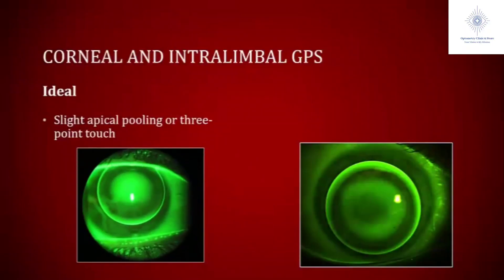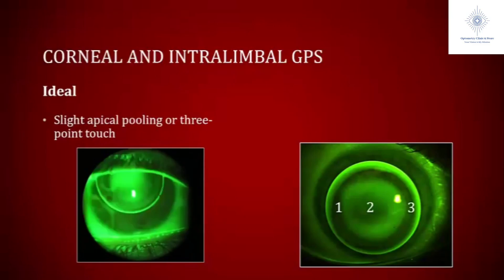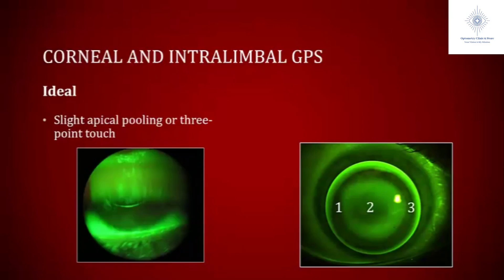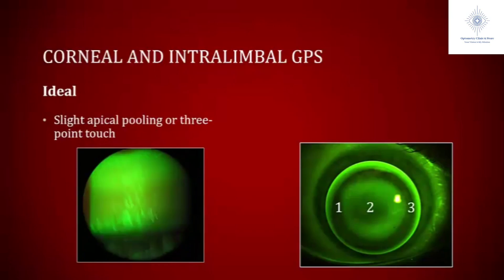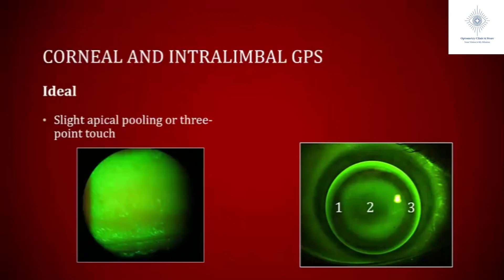To fit a patient in a corneal or intralimbal lens design, the ideal pattern we're looking for is either slight apical pooling or three-point touch. Three-point touch is where the lens basically touches in three different locations — one spot in the middle, two in the midperiphery — so the weight of that lens is spread out on the eye. When you have a lens like this, it creates four very distinct zones that you should try to describe in your actual chart.